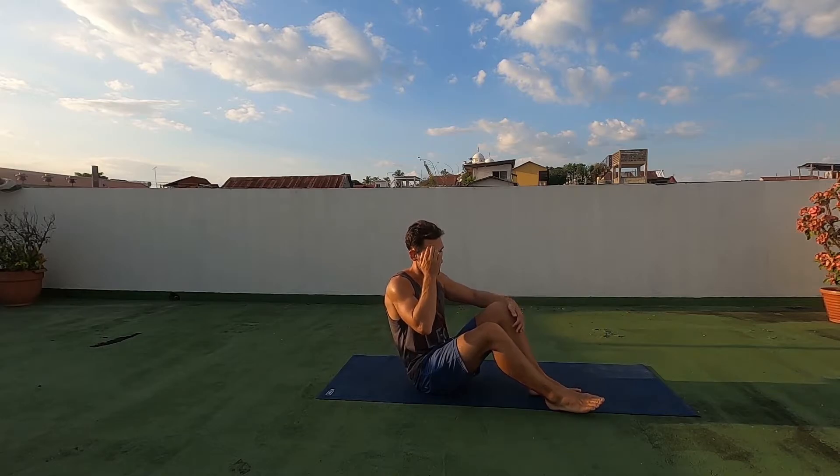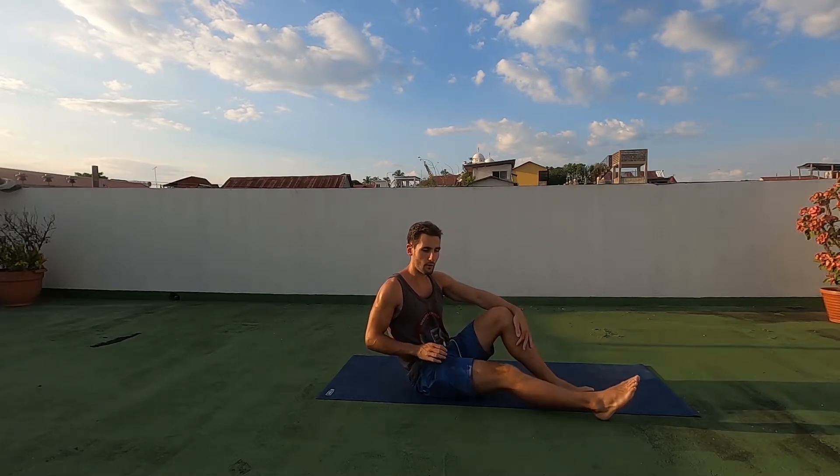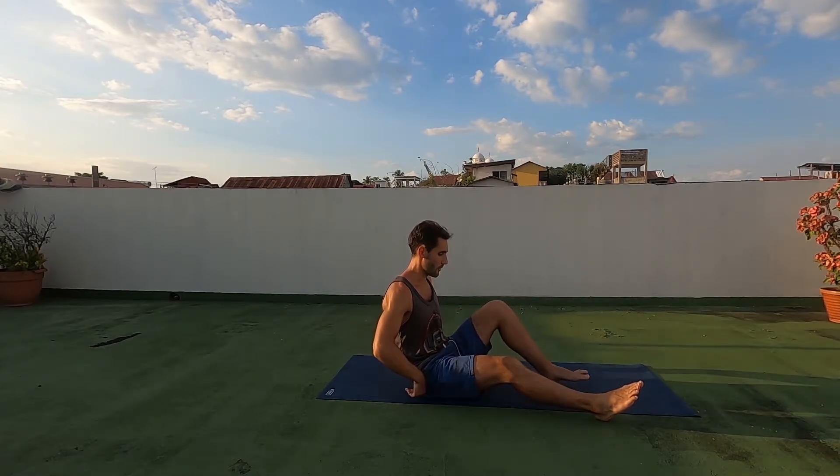This is going to be really good for building strength in your glutes, as well as it's going to aid in the flexibility of your hip flexors, your core stabilizers, and your back stabilizers here as well.